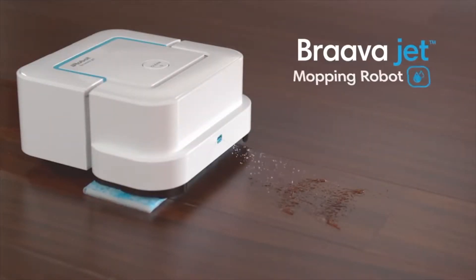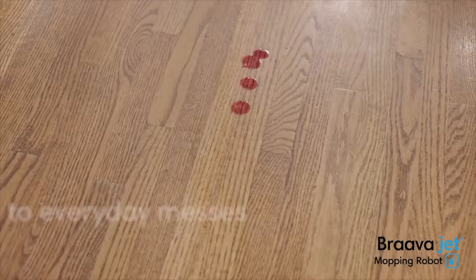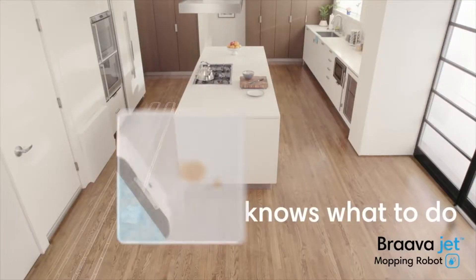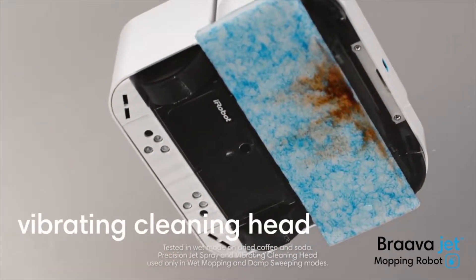Say hello to the Braava jet mopping robot from iRobot, and say goodbye to everyday messes. Just press clean — Braava jet automatically knows what to do. The Precision Jet Spray loosens dirt, while the vibrating cleaning head gently scrubs stains.